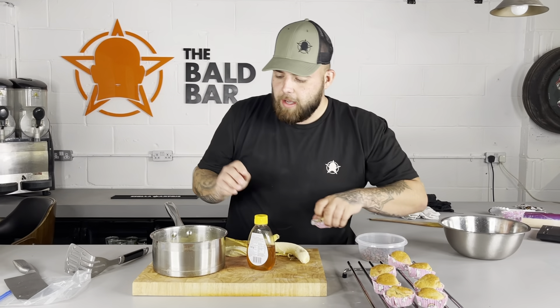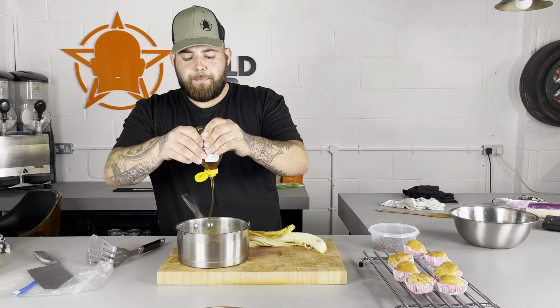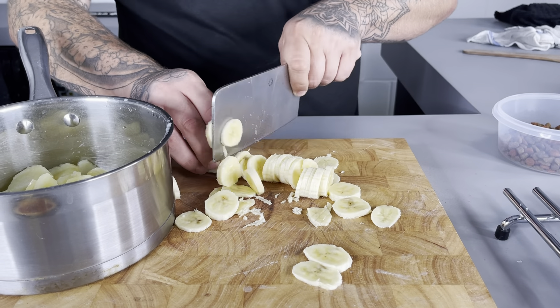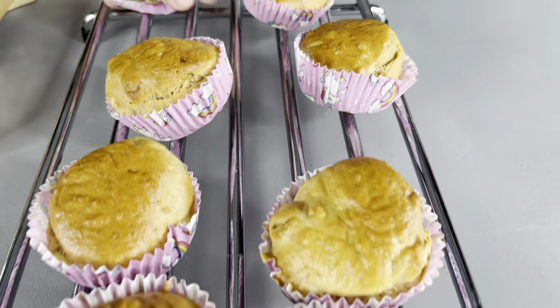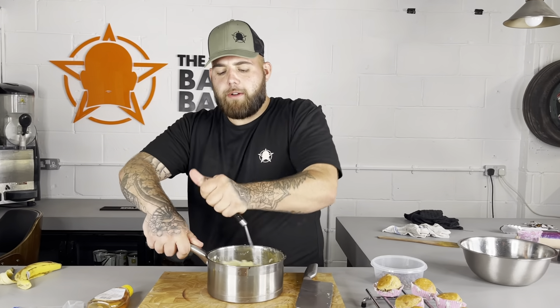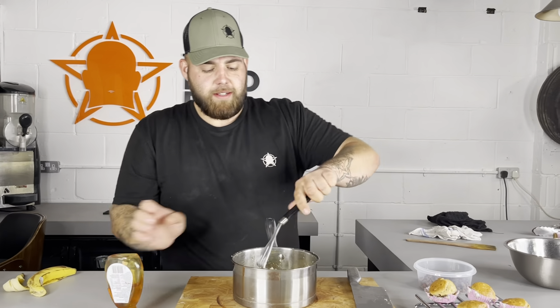Right, for our dog-friendly frosting, I've blanched off some potatoes — they're nice and soft. I'm going to put a drizzle of clear honey in there, and with a banana, I'm just going to slice it up. Banana, mashed potato — it's going to act as our frosting. You can't use icing sugar, you can't do buttercream — dairy is not good for dogs. So just mash this all up with a little bit more honey.